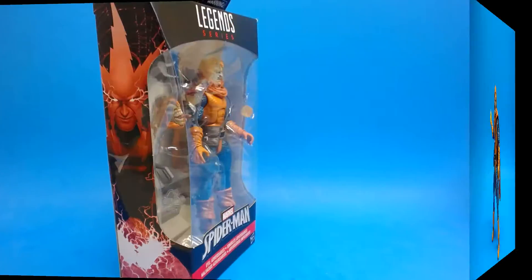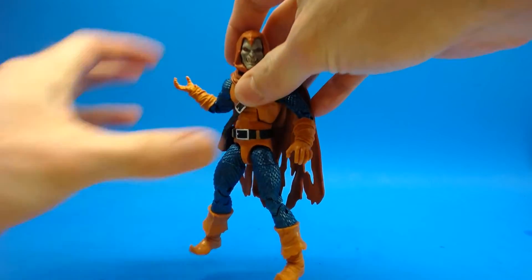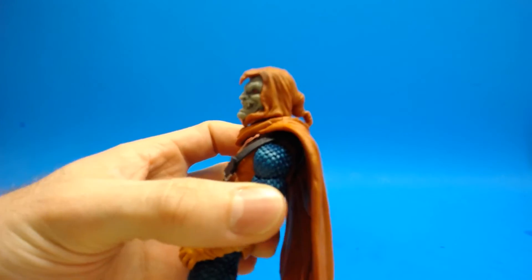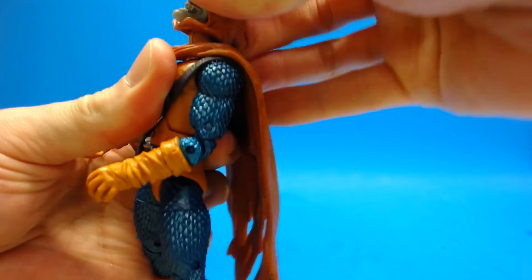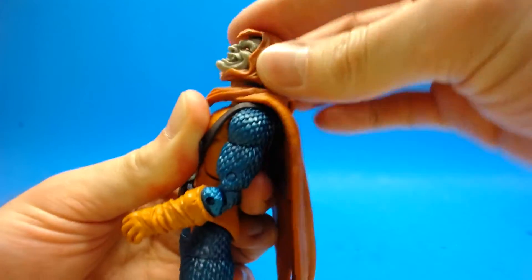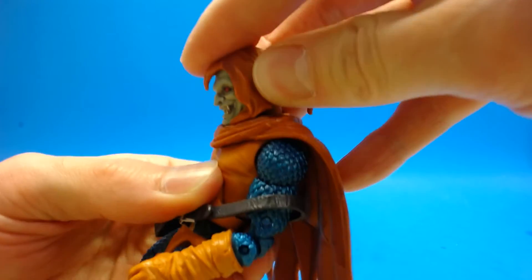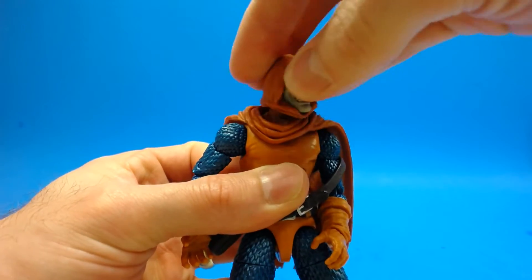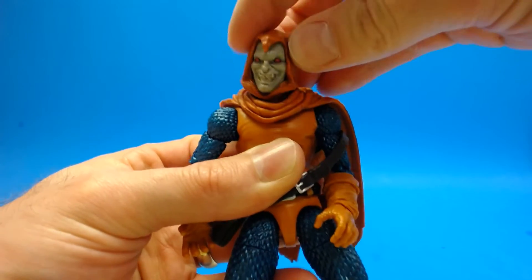Checking out the articulation first, as always. Hobgoblin's head is on a ball peg with a hinge joint. He can look up about this far — it's not super far, you really have to force it especially with that cape. He can get his chin pretty much all the way down, and if it wasn't for that cape it would go further. He can look side to side with no problems.